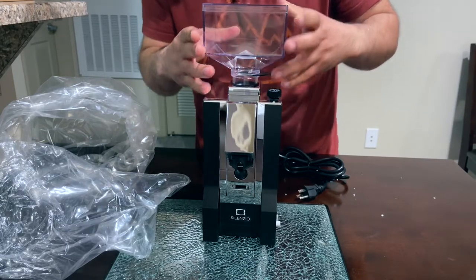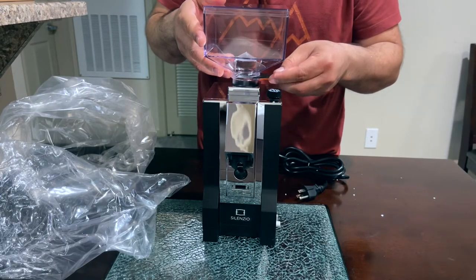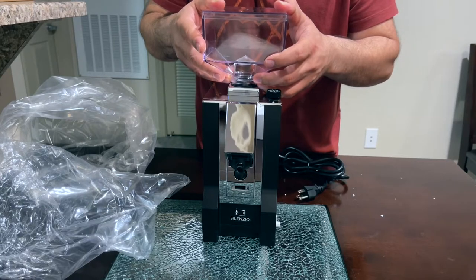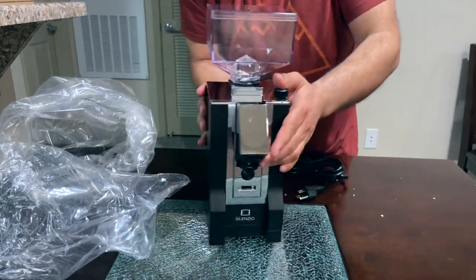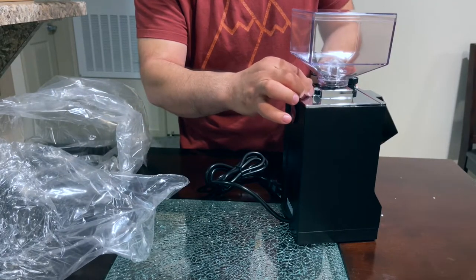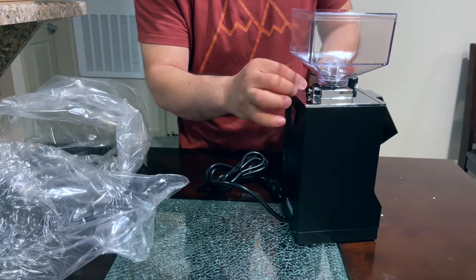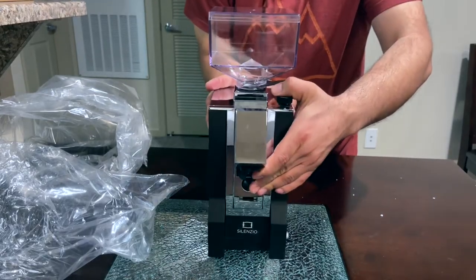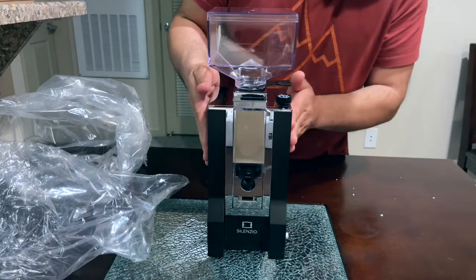It goes on over here. It's basically closed and over here it has screws that you can use to lock the hopper so it stays in place. This thing is a solid machine and it's really heavy.